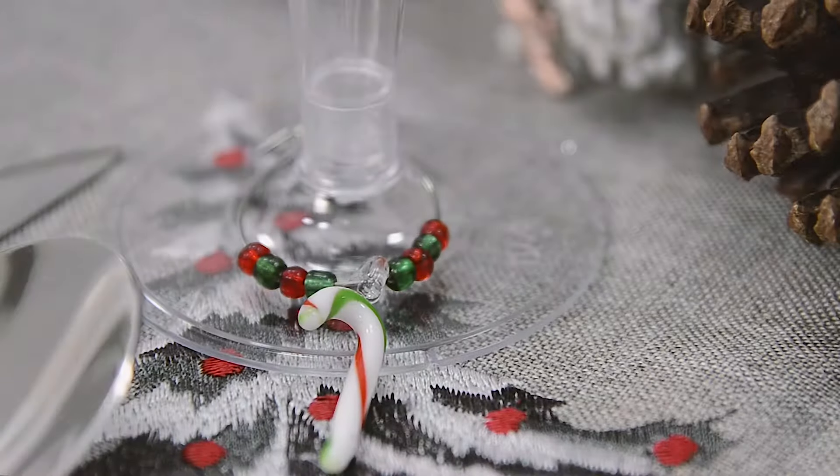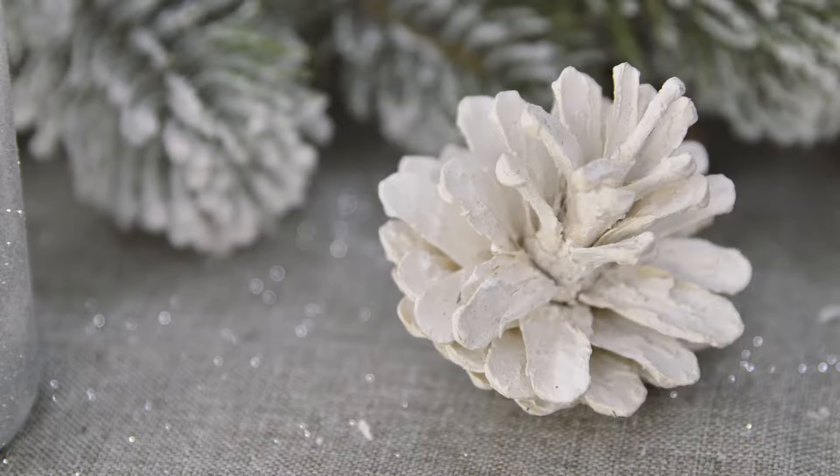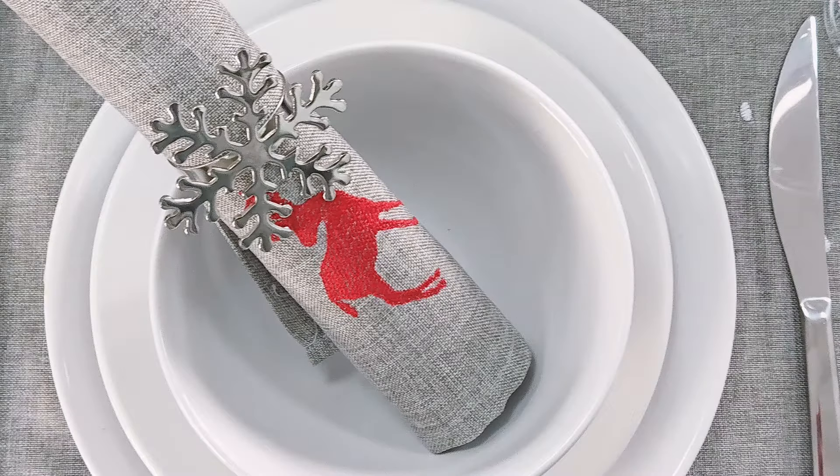The dining table is obviously the centrepiece to the festivities, so it's exciting to make it look absolutely perfect for your guests. Today I'm going to show you how to decorate your table for less with XS.